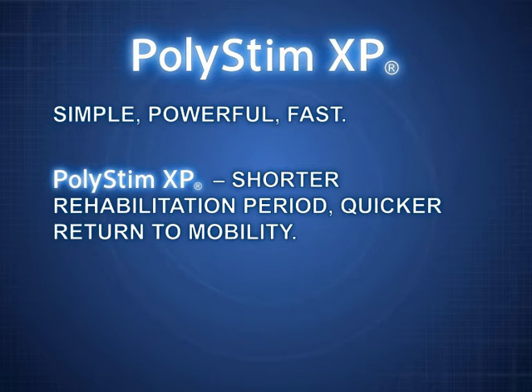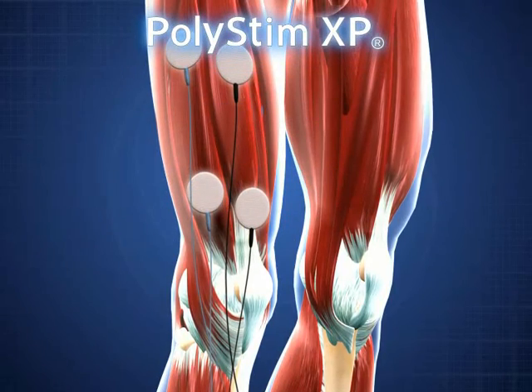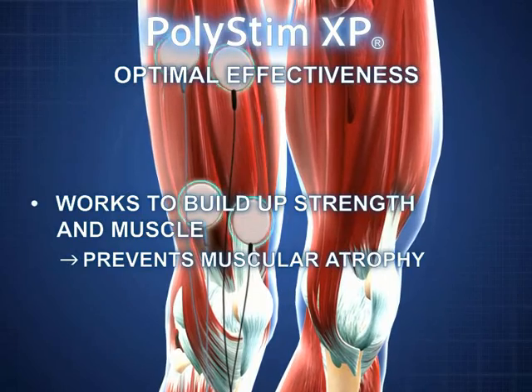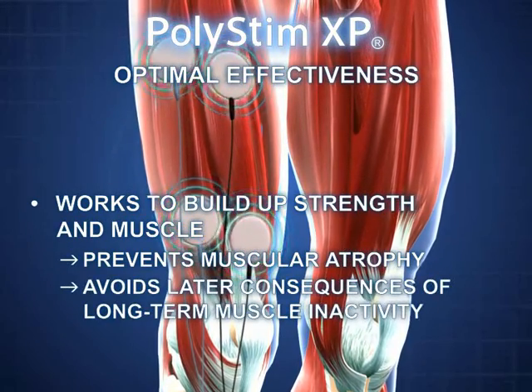Polystim XP helps patients achieve shorter rehabilitation times by effectively strengthening and rebuilding weakened or atrophied muscle tissue. NMES uses microcurrents which are delivered through the skin. These microcurrents activate muscle fibres, causing them to contract.